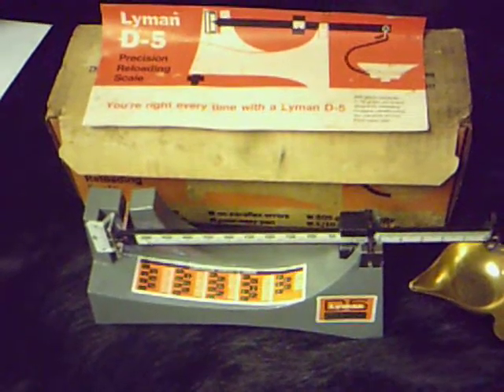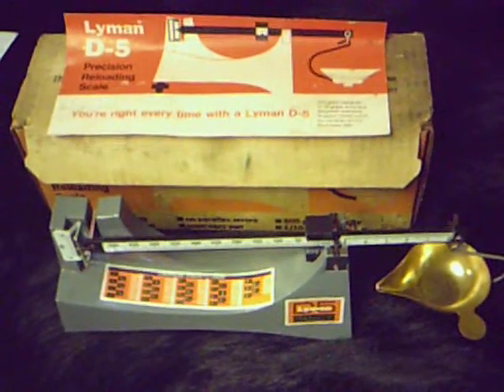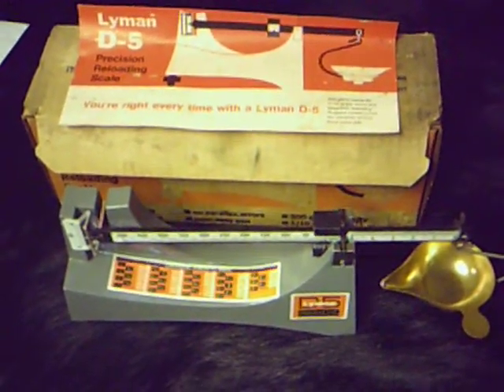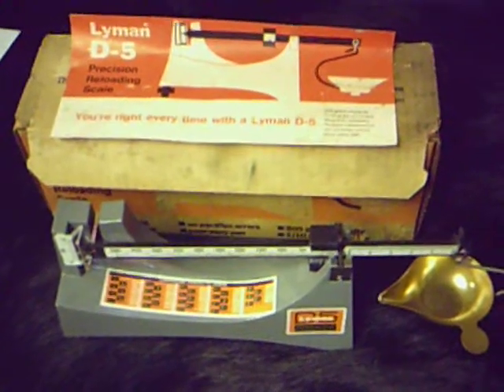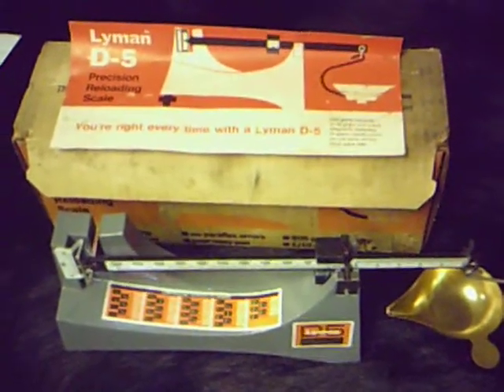Hey, good afternoon boys and girls in the firearms world. What I have here is an older style Lyman D5 Ohaus scale. This scale is actually new, and what I really like about it is that it has the ounces to grains conversion chart right on the frame of the scale.